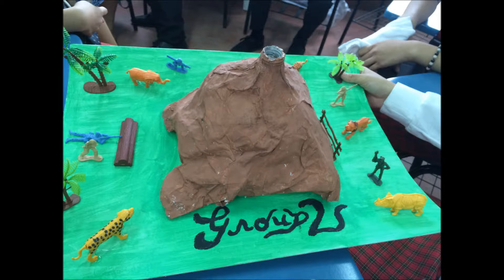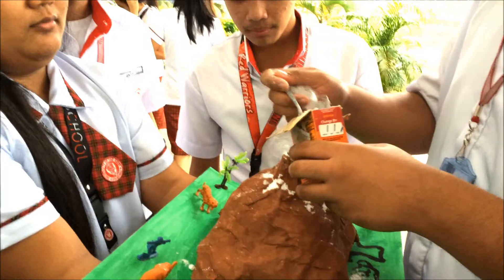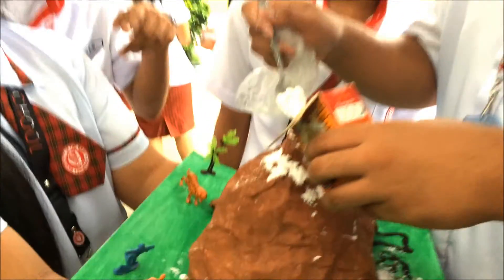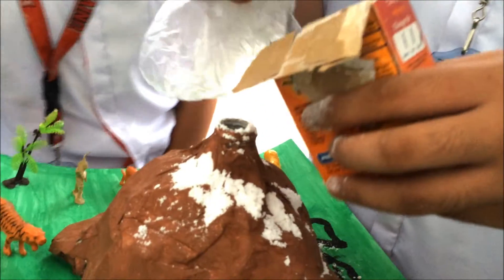In this picture, you can see us carrying our model in an elevator, along with some of our classmates. We're on our way to the ground floor where we'll perform our experiment. As you can see in this video, we are now outside the LCD building and some of our members are assembling items around our volcano to get ready for demonstrating our experiment.